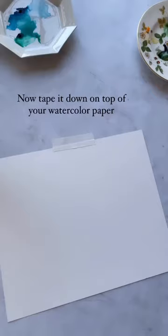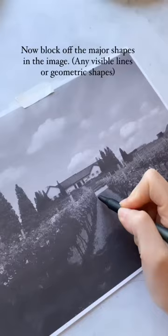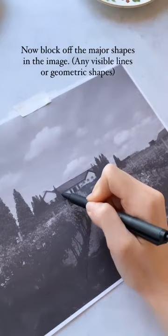Now tape it down on top of your watercolor paper. Grab a ballpoint pen — it's helpful if it's a noticeable color like green or black. Now block off the major shapes in the image. Any visible lines or geometric shapes you see are great to put as a foundation to your drawing.